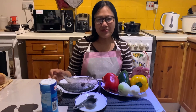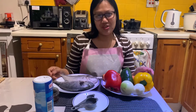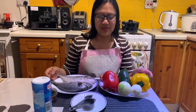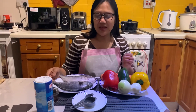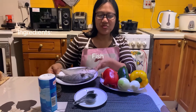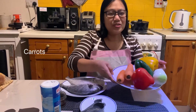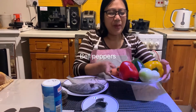Hey guys, welcome back to our kitchen. Today we are cooking escabeche. I bought sea bream for the fish. We got carrots, mixed bell pepper,